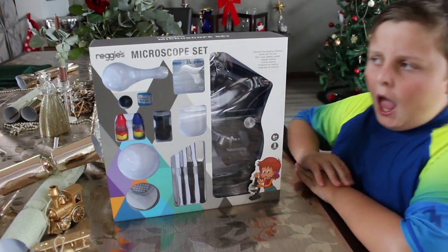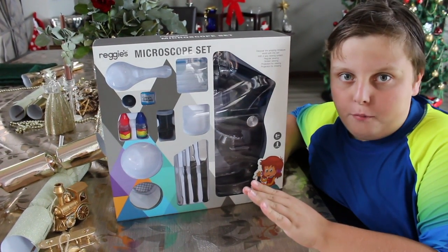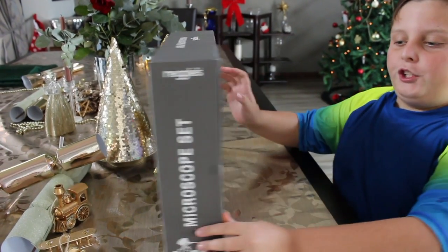Hi, Tristan Tube here, and today I'm bringing you the microscope set from my Christmas toy haul. So let's take a look at what you get.